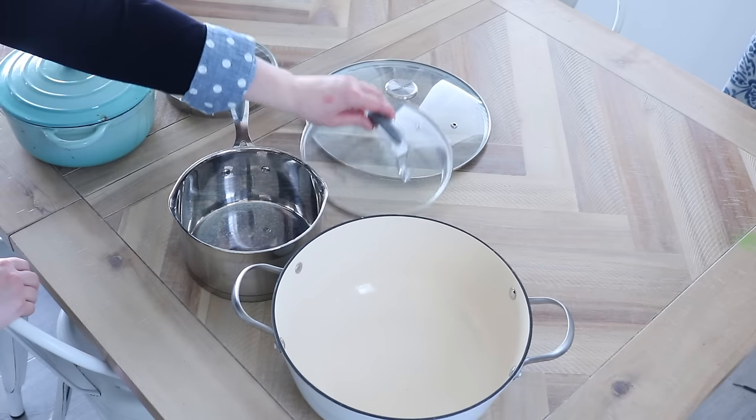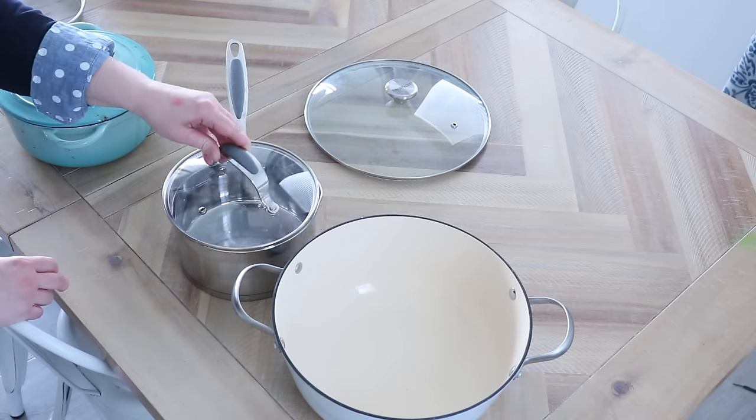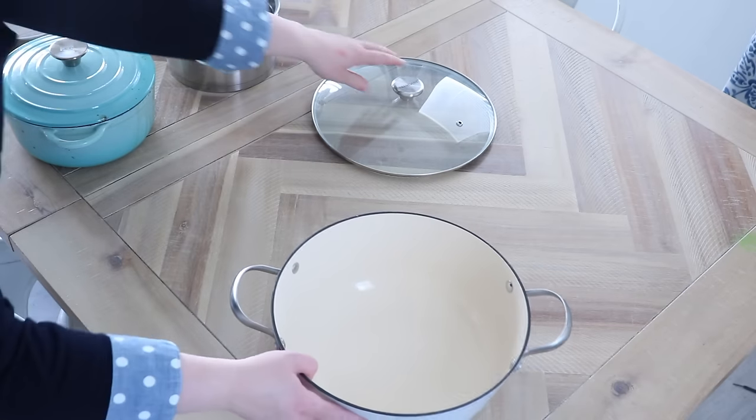Same goes for plastic containers without matching lids — our brain sees them and thinks they're useful, but they just add clutter. Also look at your pots and pans: do you use every single one often? Do the lids even match? Go through your kitchen very intentionally to declutter duplicates and anything without a matching lid.